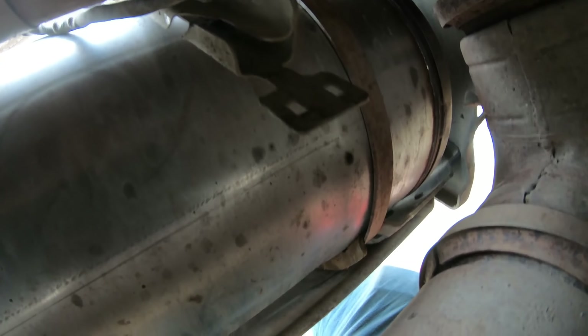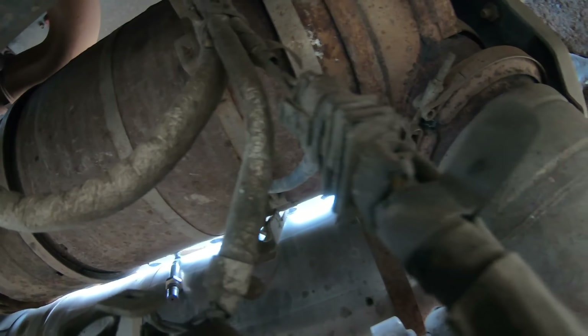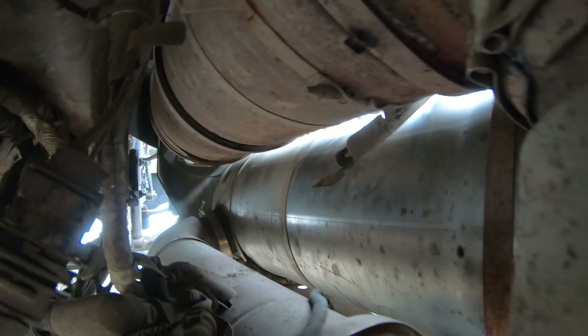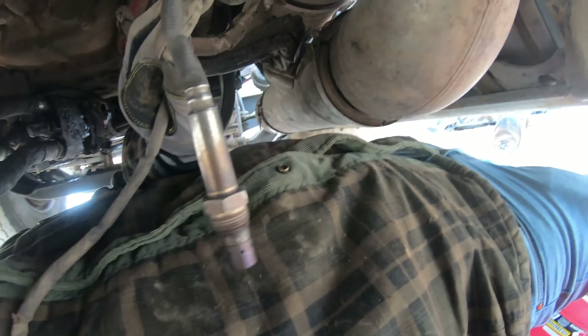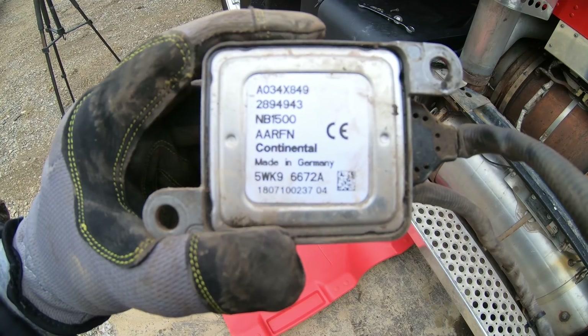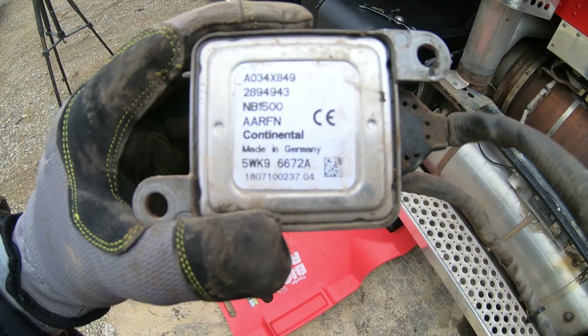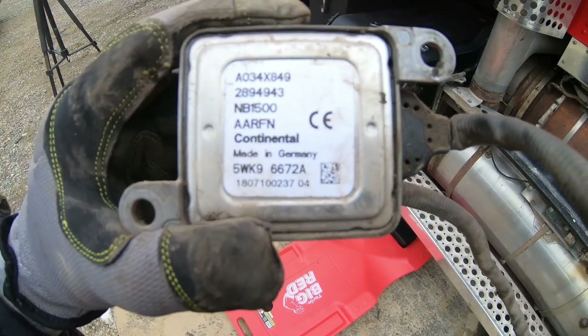She should come out — one more zip tie right here, one more, then she'll come out. There she is, in my hand. All right, here's the part number: it is 2894943RX. The RX isn't on this unit, but if you look it up on the internet it would be RX.